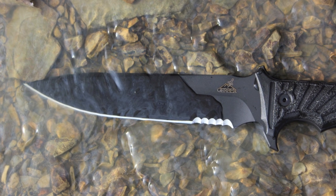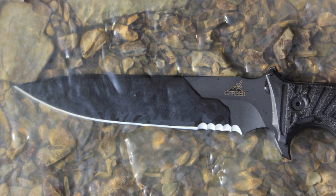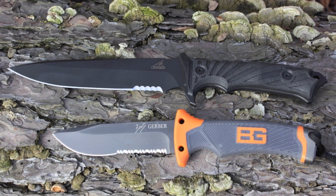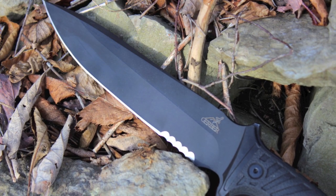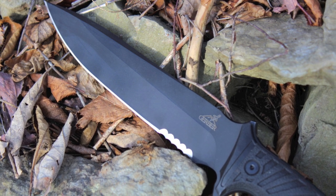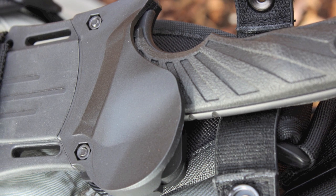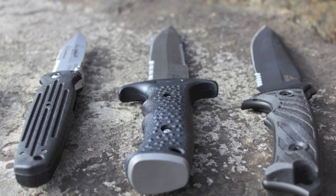The Gerber LHR combat knife is not for the faint of heart or those who want an easy-to-carry utility or survival knife — this is a big, hefty knife that means business. It's also not for those who are dominantly left-handed, as it is designed for right-hand carry only. If you want a knife that can be unsheathed without any fine motor skills, you may want to look elsewhere — some find the quick-release thumb lock to be cumbersome. I'll put links to a few comparable alternative knives in the video description below.